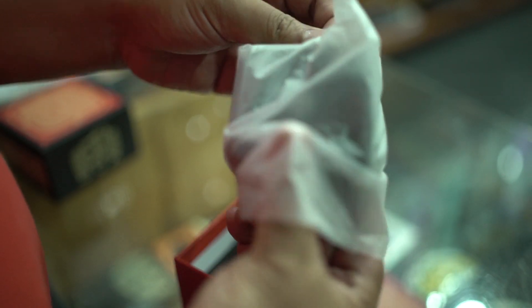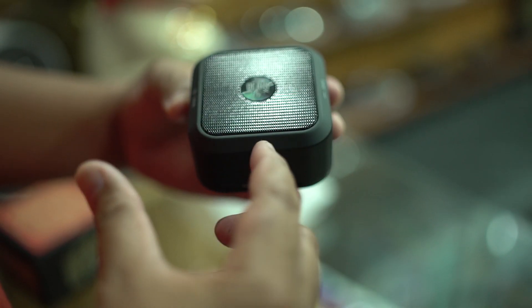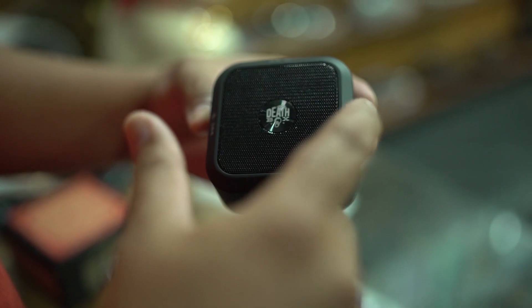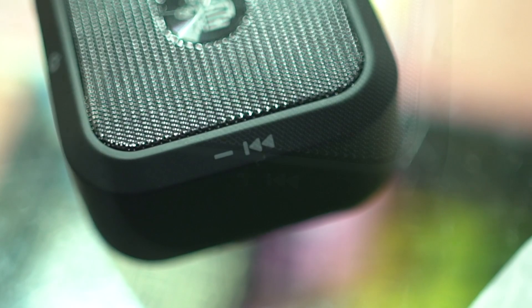So when you open it up, we got your speaker. It has all the primary functions — turn on button, you got the call button here, play and pause, track search, and then plus and minus volume controls.